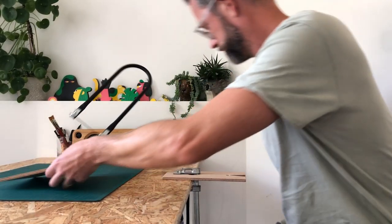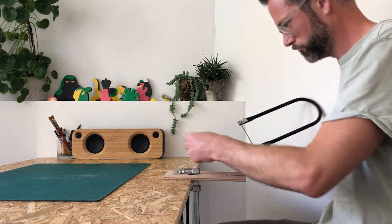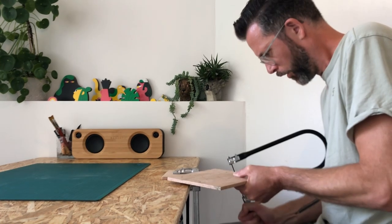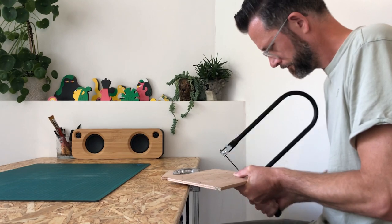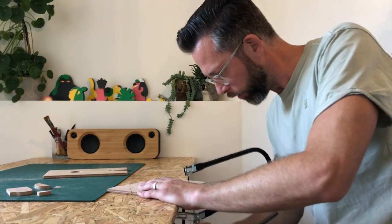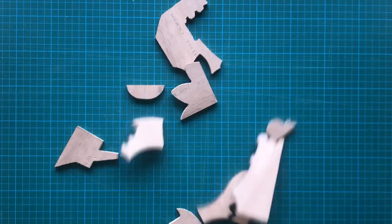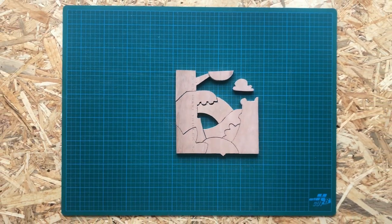Now this is the boring part. I considered using a jigsaw machine — I have one, but it's old and clunky, so I was afraid I might actually break the wood. Instead I used this manual jigsaw; it was only six bucks at my local hardware store and they're fairly easy to use. The only problem is it's just very slow.